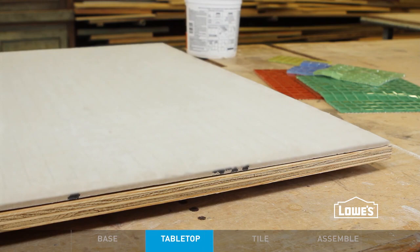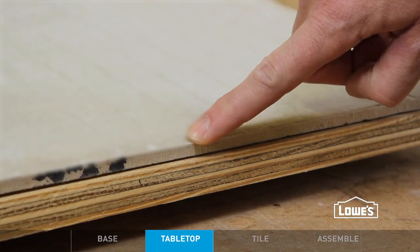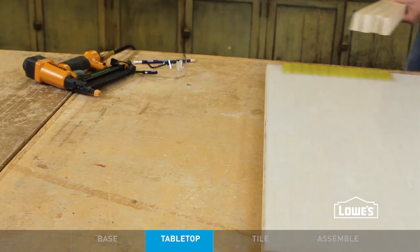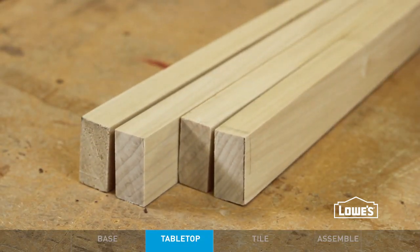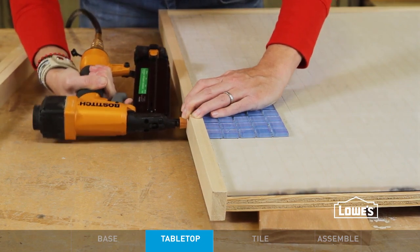The table top is pretty straightforward too. It's a piece of plywood cut to size and glued to a matching piece of tile backer board. Glue and nail trim pieces to the table top, making sure to offset it enough to accommodate the tile if you want it flush with the trim. Then paint it.